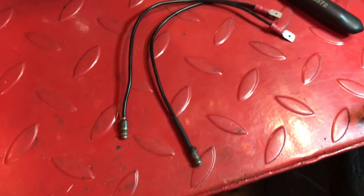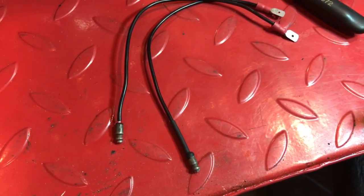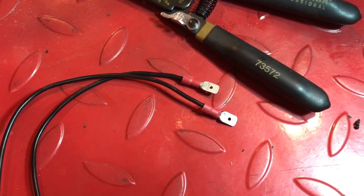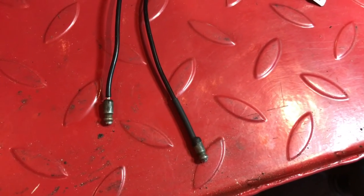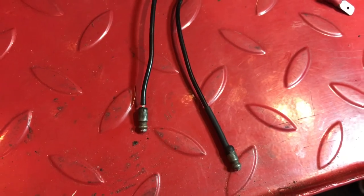Two little jumper cables will connect to the stator spade connectors that I just installed. At the other end, these are the original Lucas bullet connectors that will connect back into the wiring loom. With these spade connectors, I crimped them and also soldered them. With the Lucas connectors, I soldered those and added a little shrink wrap. Forgot to do it on that side, but never mind — it should be fine.